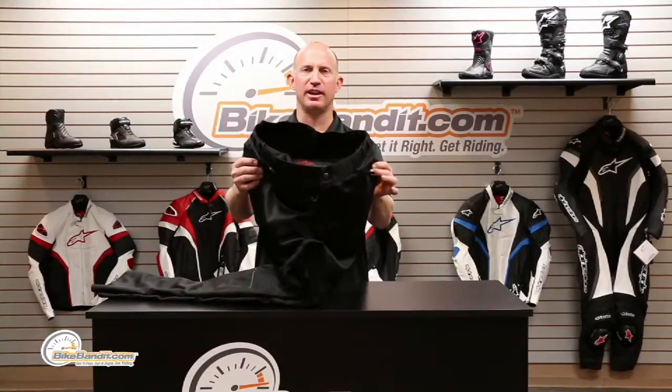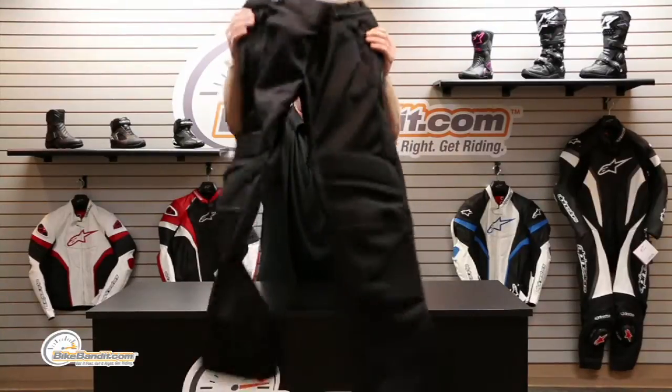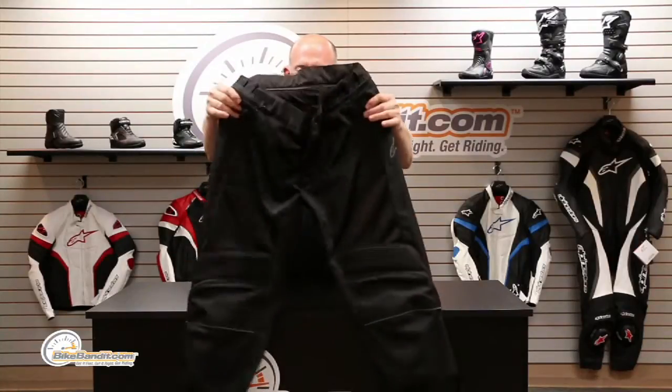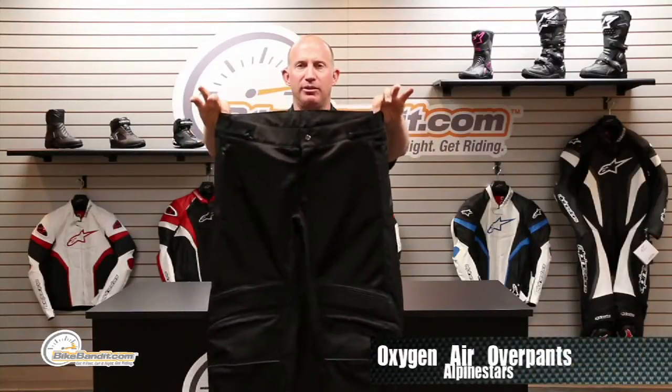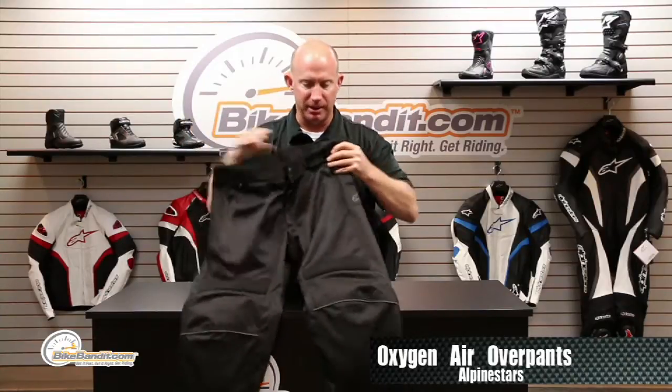What's going on? Rob Fish here for BikeBandit.com. Welcome to the latest collection from Alpinestars. This stuff is great — this is a beyond super duper pair of pants. These are the Oxygen Air over pants, so a lot of cool features right off the bat.